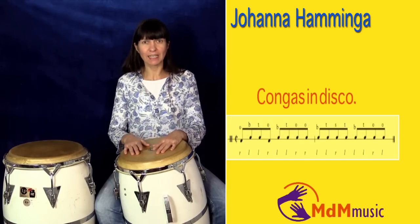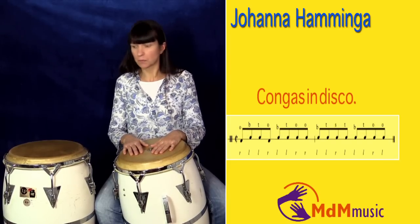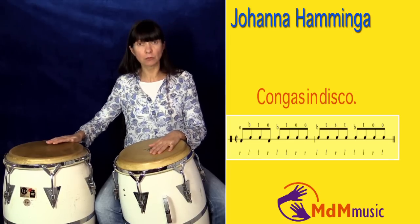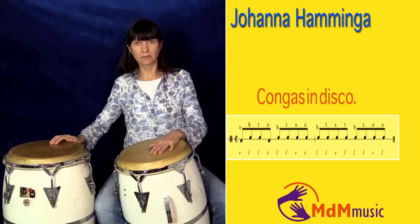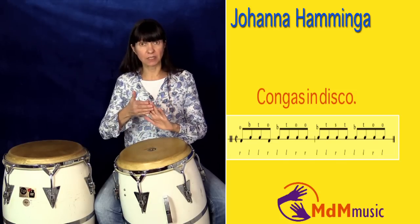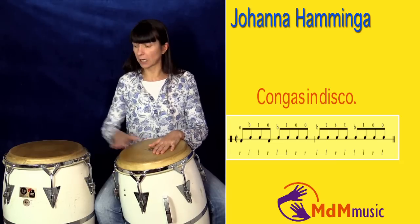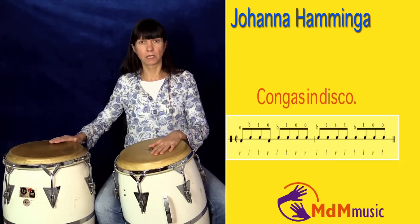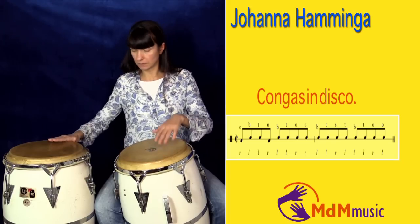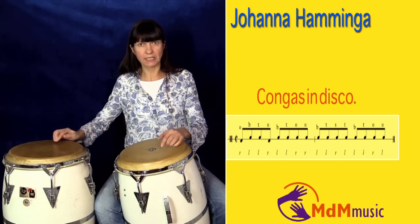Okay, I'm going to explain this rhythm now for you. We start the rhythm with your right hand — we play an open tone on the low drum — and then after, you play with your left hand a bass and tip. So it's one, two, three, four. I repeat that: one, two, three, four.